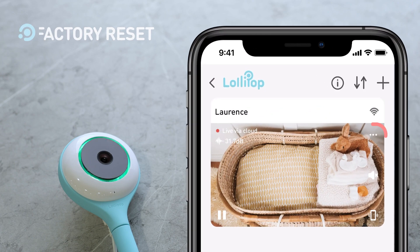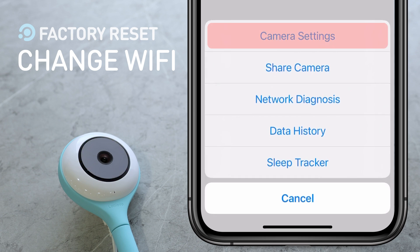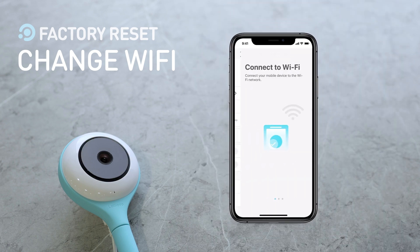Now open the Lollipop app and tap the three dots icon. Select Camera Settings. Choose Wi-Fi. Tap Yes to continue the process.